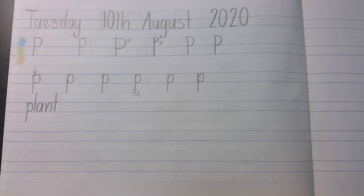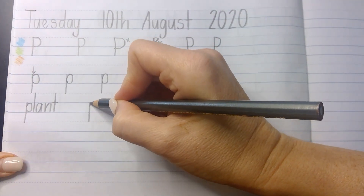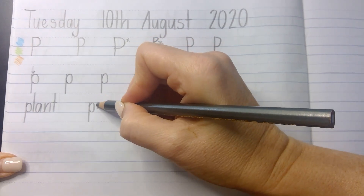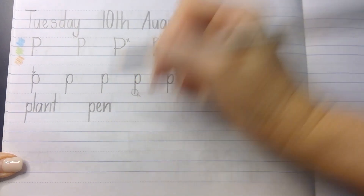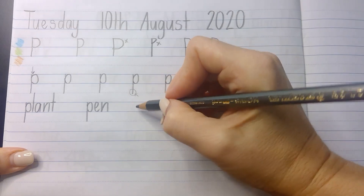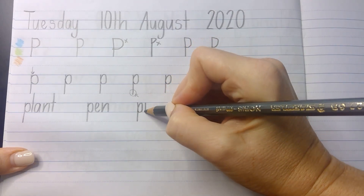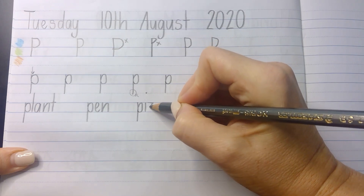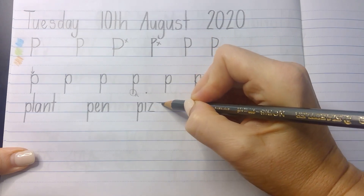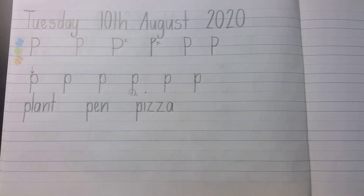Our next word is 'pen'. Once some of you are showing that you are neat enough in your handwriting across your books, you might get a pen license. And our last one is my favorite food in the whole entire world — pizza! Pizza is the best food. I like any kind of pizza: veggie pizza, meat pizza, barbecue pizza — all awesome.